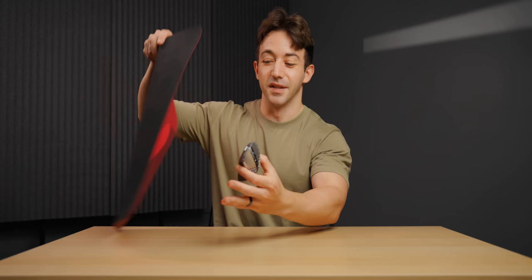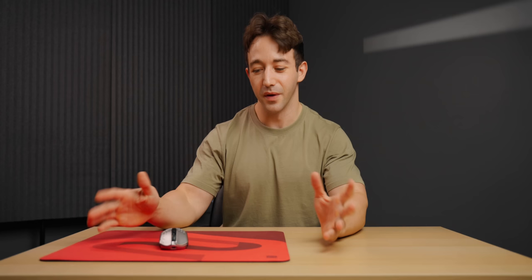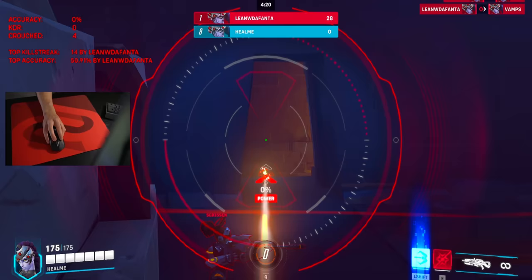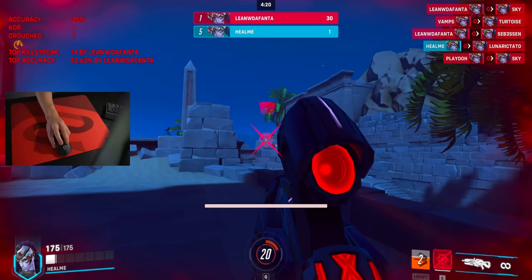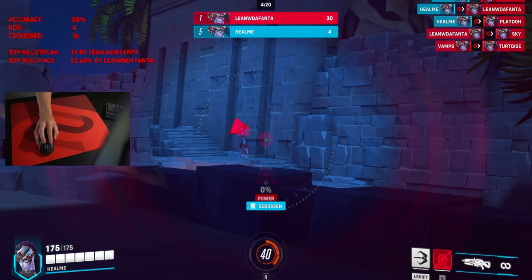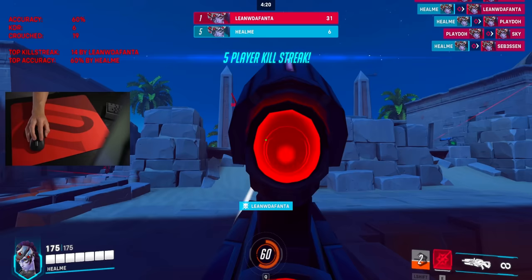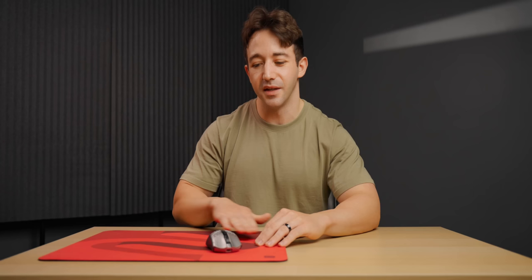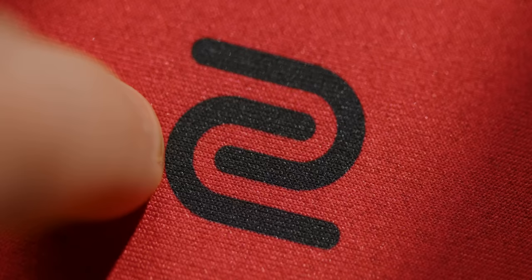Kicking things off, we have the Zowie GSR SE Rouge - a really solid all-round pad. This is definitely one of those mousepads you can use for pretty much any first-person shooter with different styles of aiming, whether it's Valorant or Overwatch. It's a smooth control pad - fast enough for Overwatch if you're playing fast DPS, with enough glide for that, but also enough friction to hold angles and maintain a static cursor position quite comfortably. The surface finish is one of the highlights - it's just super smooth, no grain or fibers, really nice on your skin and forearm.